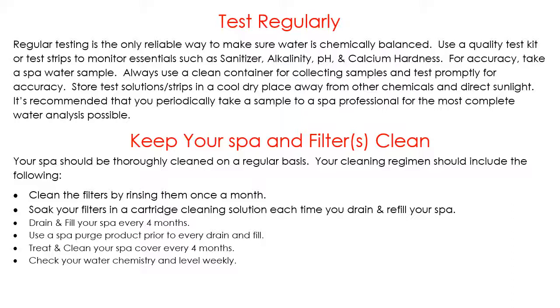Take your filters out once a month and rinse them out with the garden hose. What we're doing here is getting the big debris that gets caught between the pleats. We want to get that stuff out because your sanitizer will work on any sort of bio-matter — if there's stuff trapped in the filters, it'll spend a lot of time trying to clean what's in the filters rather than cleaning the water in your spa.